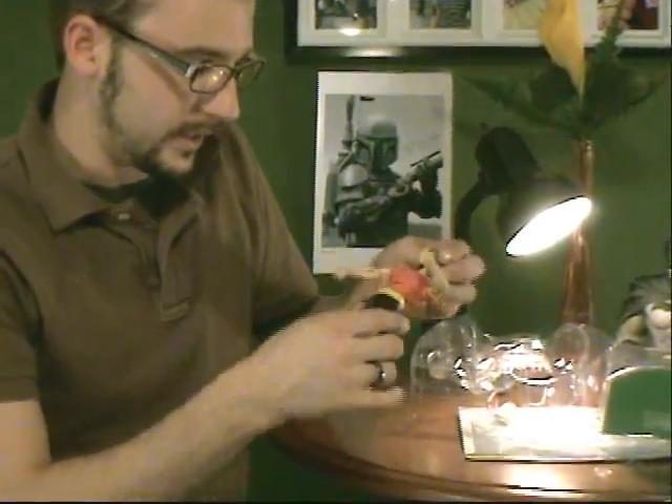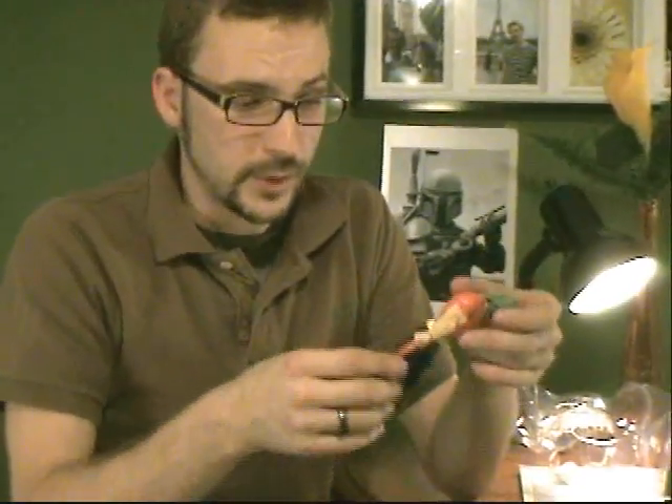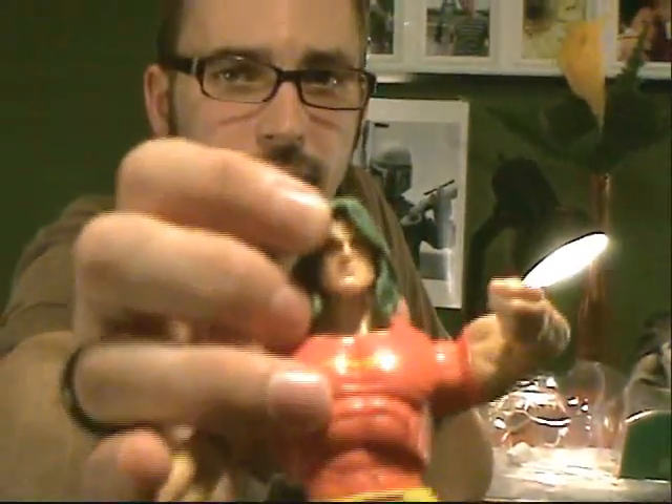The paint is actually really good. I have noticed a decrease in paint quality in some of these Hasbro figures, but here we have no spackling, no major paint errors. Everything seems to be wonderfully painted. You can even see his face there — looks wonderful.